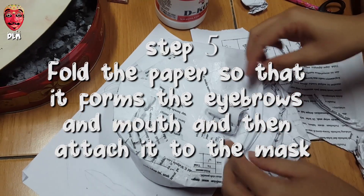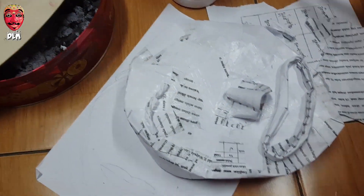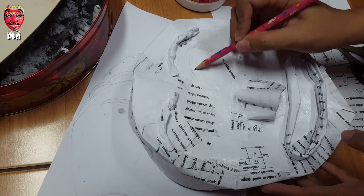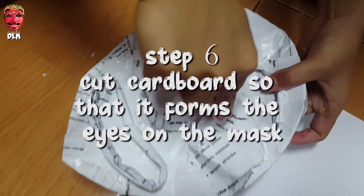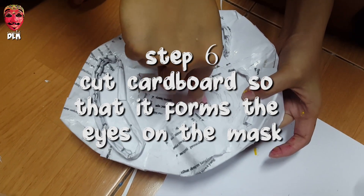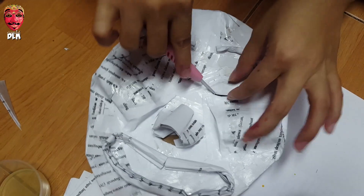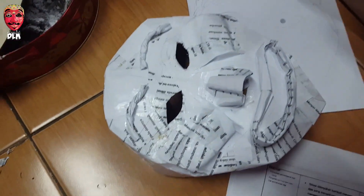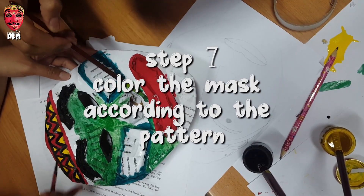Step five: fold the paper so that it forms the eyebrows and mouth, then attach it to the mesh. Step seven: color the mesh according to the pattern.